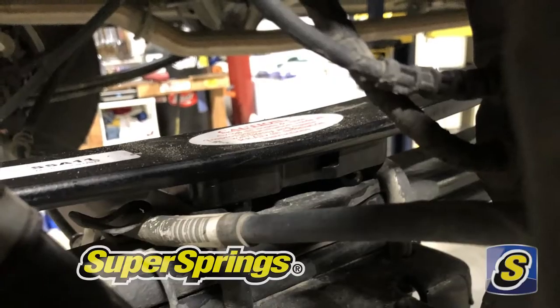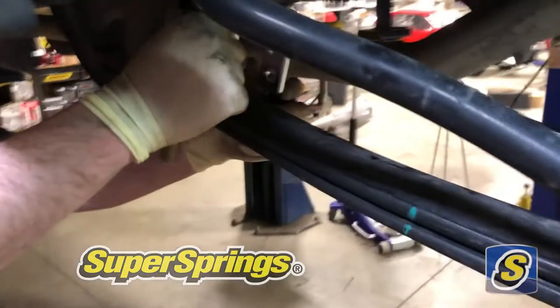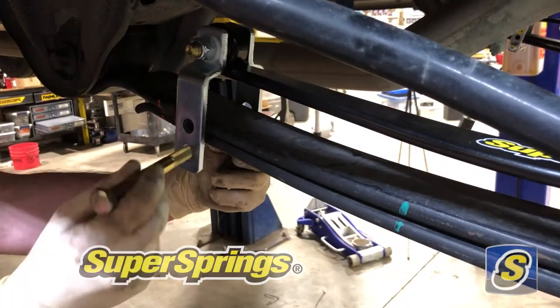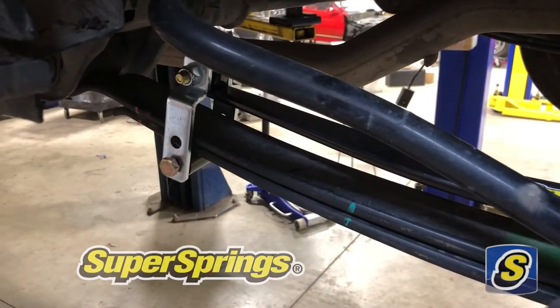With the Super Springs centered on the pad and the leaf spring, we're going to go towards the front of the vehicle and install the bolt and roller assembly into the shackle on the lowest hole.